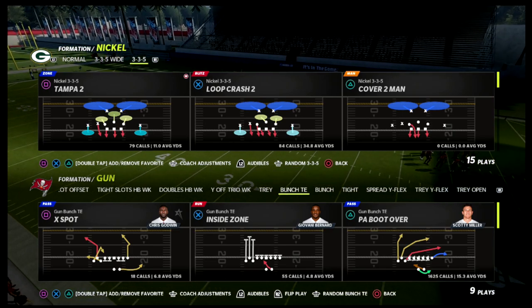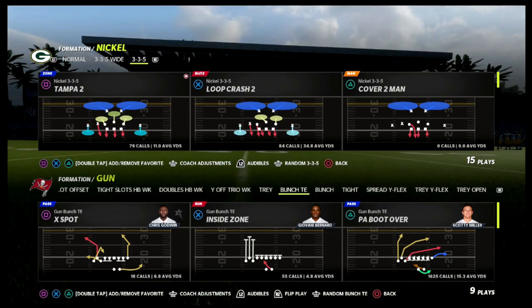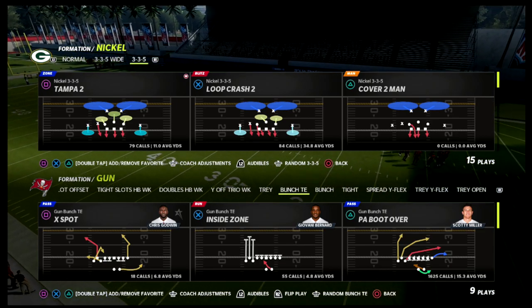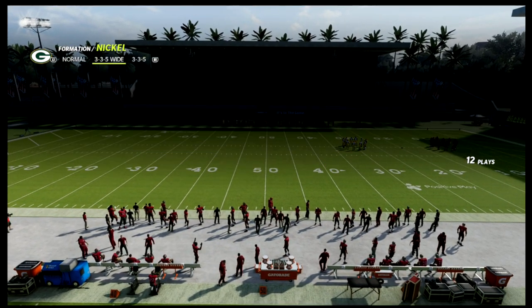Today I wanted to do a video on explaining how match defense works specifically against bunch tied in, because I think bunch tied in is a little different in terms of how the coverage and formation works. I want to walk you through the principles of the match coverage.